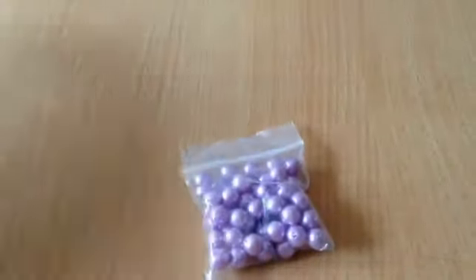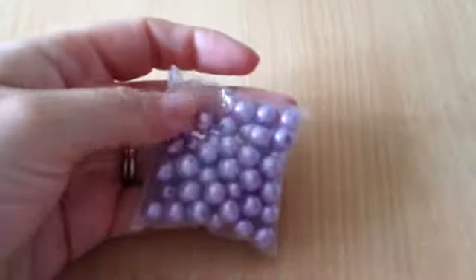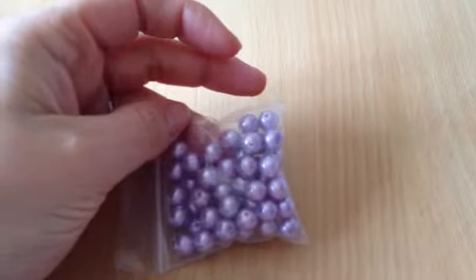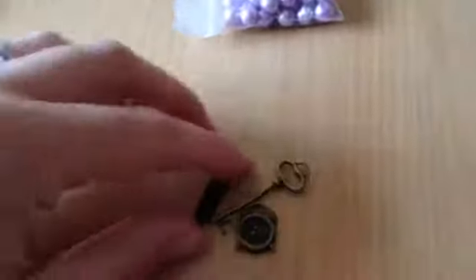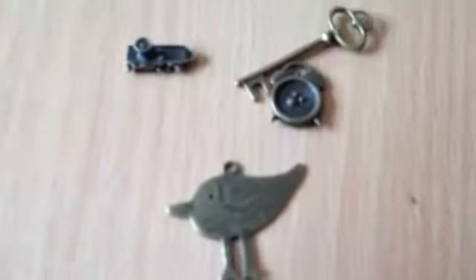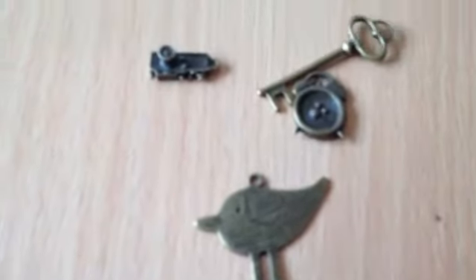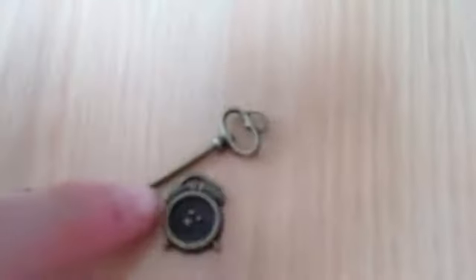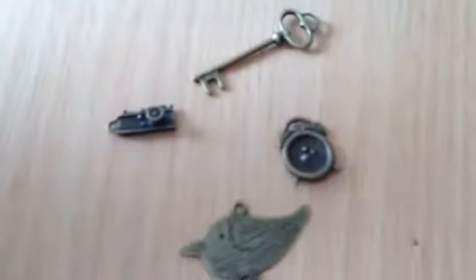Tracy sent me some yummy beads which come in this cute little bag — I love beads. They're like pale lilac but they come up as darker lilac on the video. I also had these lovely little bronze charms: there's a really cute bird, a little camera, a key, and a little alarm clock. They are so nice, I love those too, thank you.